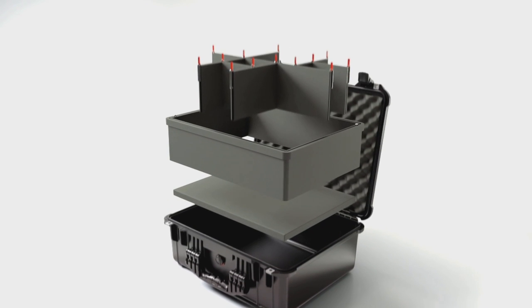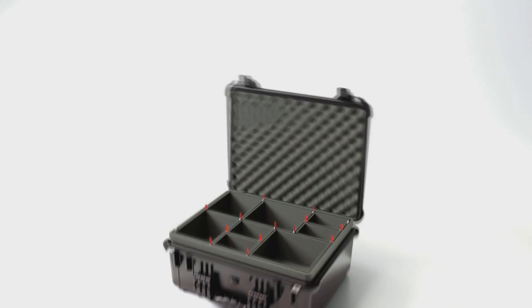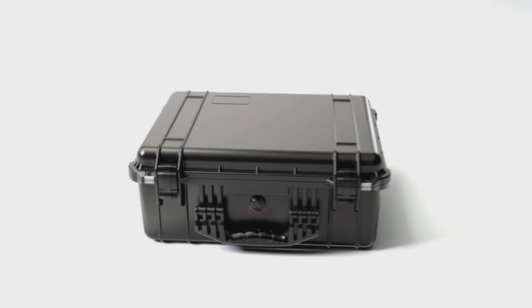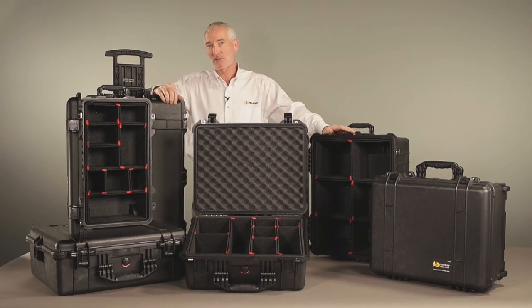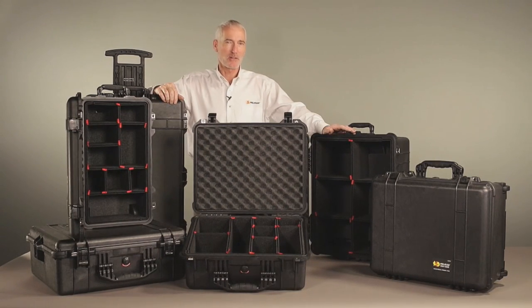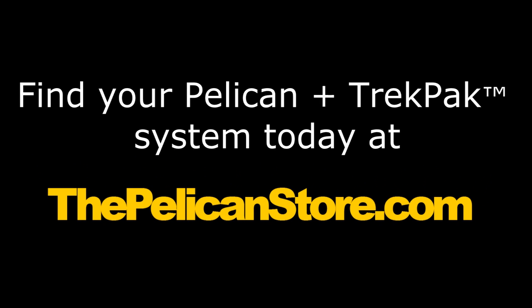Together with the included 1 inch bottom foam and convoluted lid foam, the TrekPak system forms a 360 degree cocoon inside your Pelican case. Pelican cases have always been the mark of a pro. Now, with Pelican Plus TrekPak, the inside of your case can look just as professional.